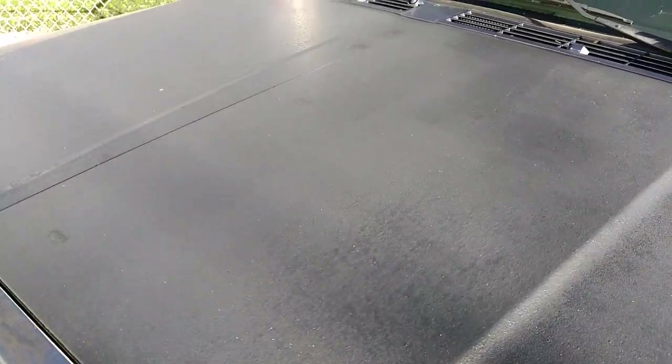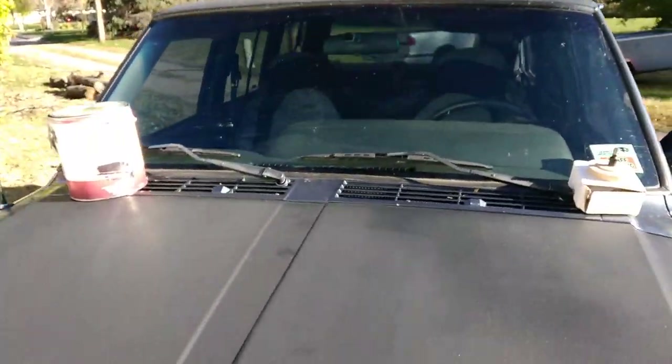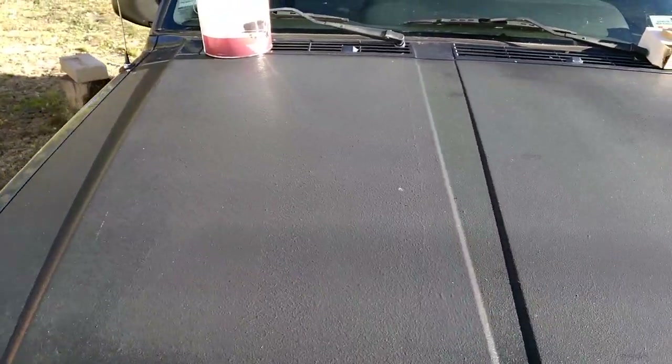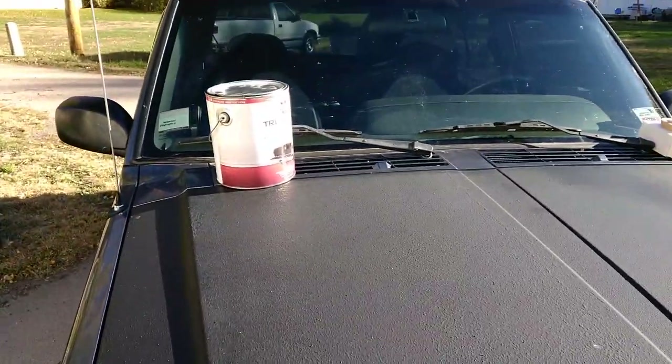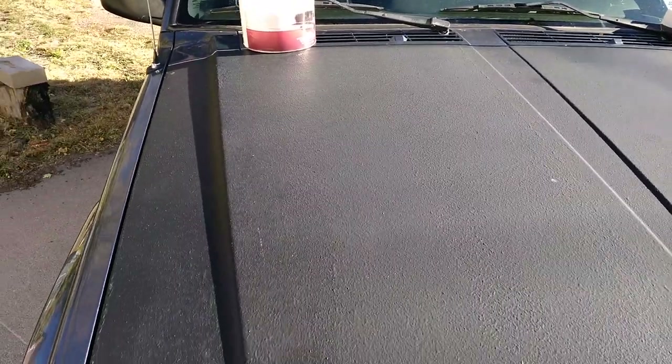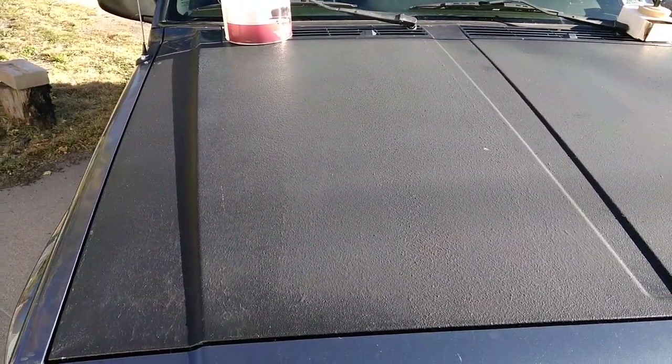You can see the texture and stuff — it didn't turn out perfect, but it was basically a $40 solution to a $4,000 problem after my Jeep got hailed on the hood, the roof, and all that. I went ahead and applied that again. That's the Iron Armor truck bed coating. Sometimes you can get dented cans of it at Harbor Freight on sale — I think I paid $35 or $40 for the can.